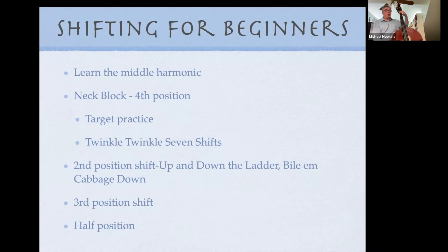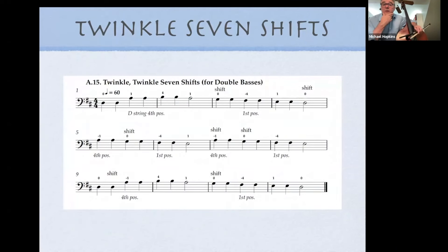If you teach the middle harmonic, fourth position, and second position, when bass players get to the third position page in the method book — which is one of the hardest shifts — they'll have a fighting chance. Here's how to approach the third position shift: play the open A string, shift to second position, then start first finger on the G and go: one, four, two, four, then do the shift to third position. Teaching these positions by ear, before they appear in the method book, makes a big difference.